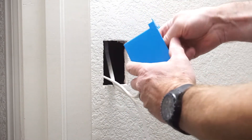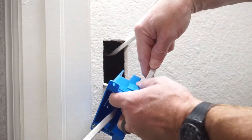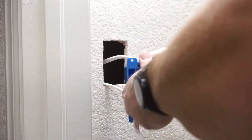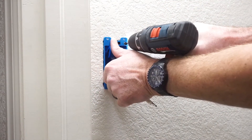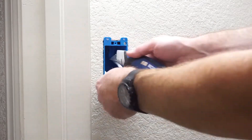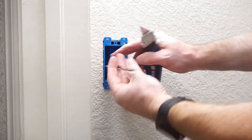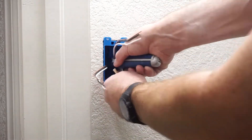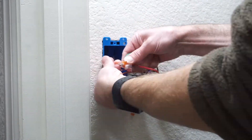The switch installation is next. The old work box has the wire lead from the receptacle run through the self-clamping hole in the back of the box. Then the same is done with the wire that will carry power to the light fixture. The box is anchored to the drywall. The sheathing is removed to about half an inch from the cable clamps. After stripping about one half inch from the wire ends, the switch is connected.